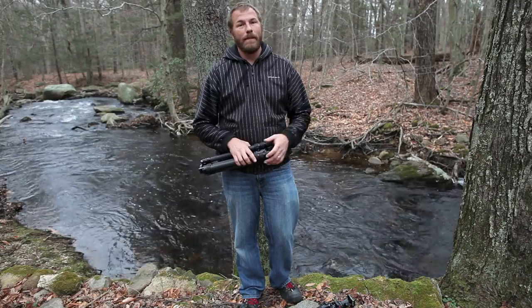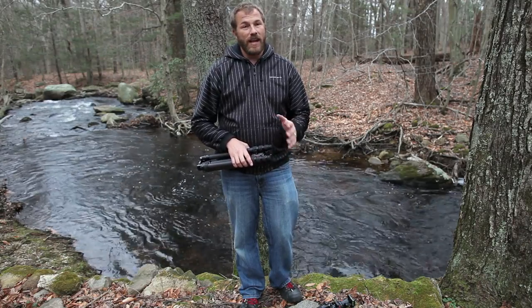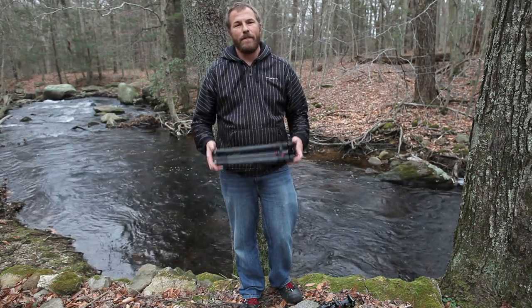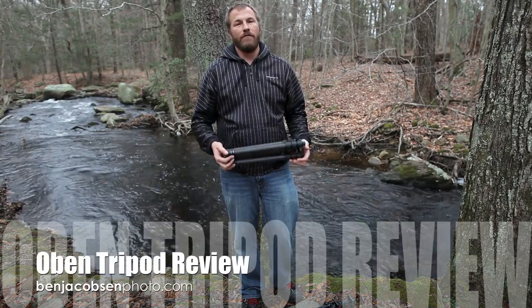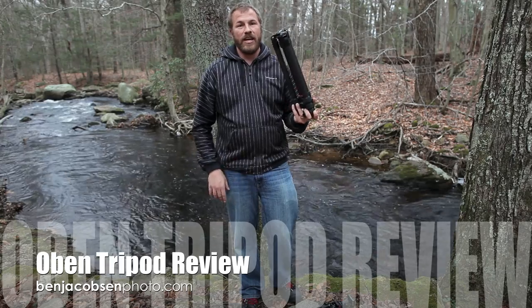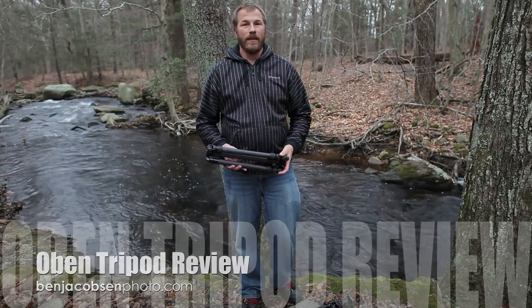If you have any questions, drop by my site — there's a contact form there. I know tripods are very hard to get exactly right; I've been on the fence with my own tripods for a while, so if I can offer any advice I'm more than happy to do it. This is Ben Jacobson for Ben Jacobson Photo — I hope this review helps you pick out the right tripod. Thank you.